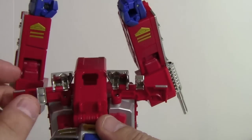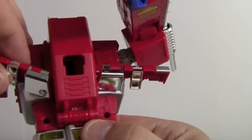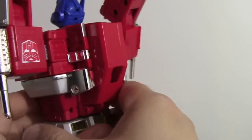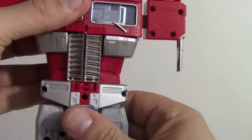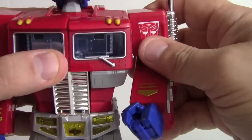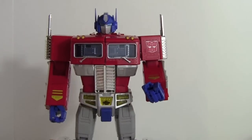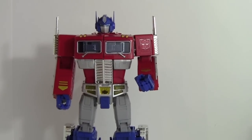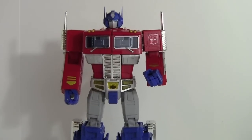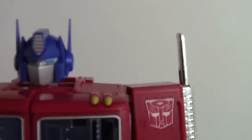On the back, fold those pieces under and tuck them up along the back to get them out of the way. Rotate at the waist, bring the arms down, fold them back in, bring the head straight, and straighten out the legs — and there is Masterpiece Optimus Prime in robot mode.